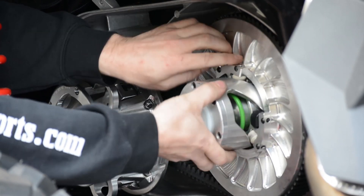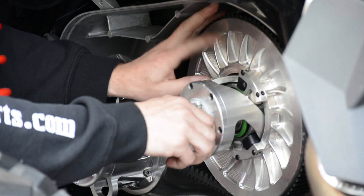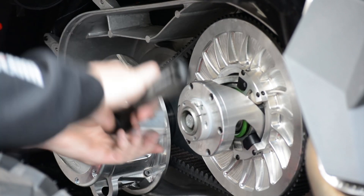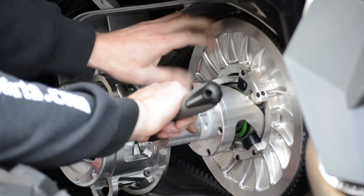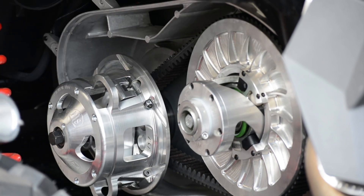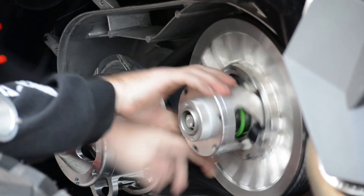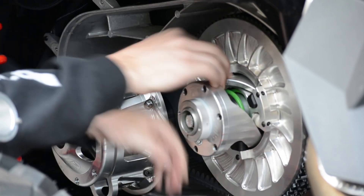Now our belt is getting really caught to the top, so we know that's where we're going to be. We're going to take and bring our adjuster in, then go ahead and tighten it up another about quarter to half turn, depending on how new your belt is and where you want to be. You want to have some deflection, then go ahead and roll it forward and make sure that's where it's going to be.